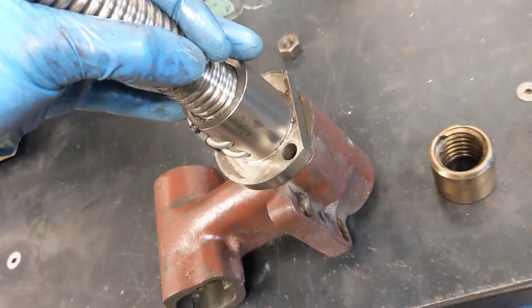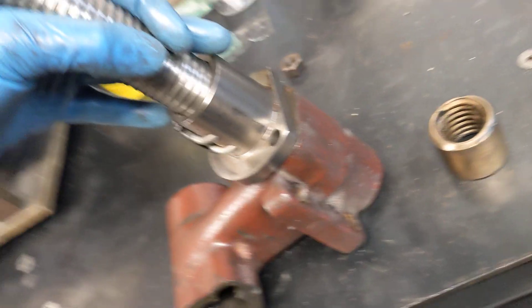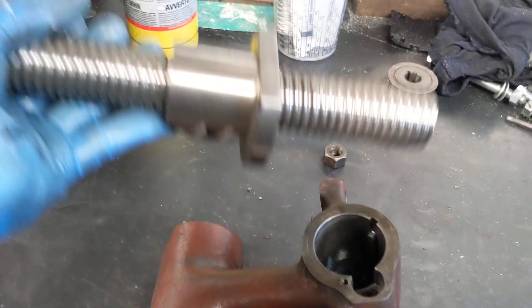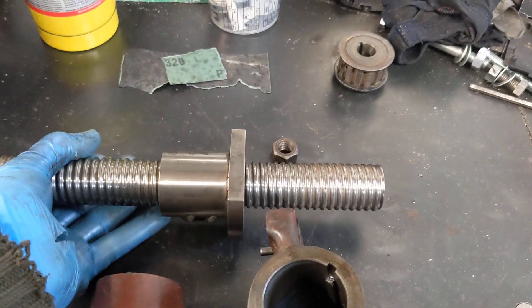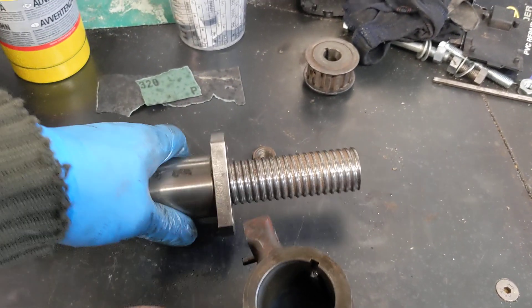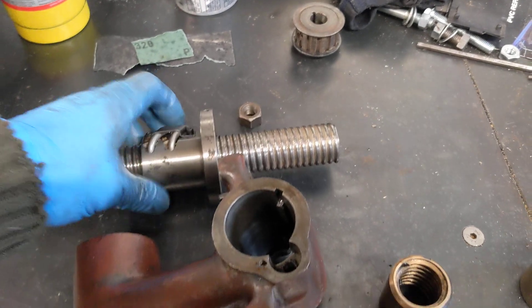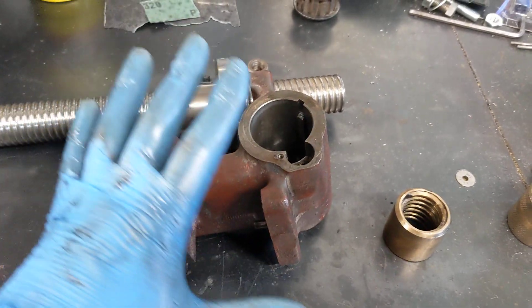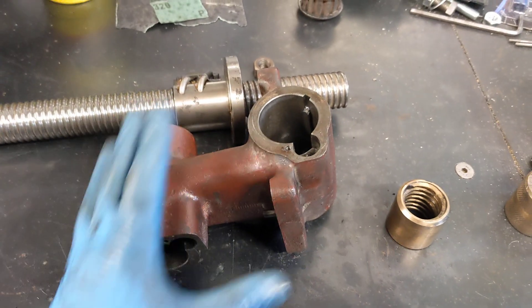Bolting that into there, I'm not sure whether there's clearance for this piece either side of the nut. And the final thing to take into consideration is that the nut would then be displaced by quite a good distance, and I might lose a bit of travel — I might not be able to send the table all the way to one end or the other. So it's an easier-said-than-done type of job.